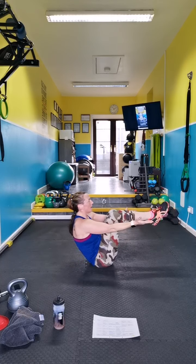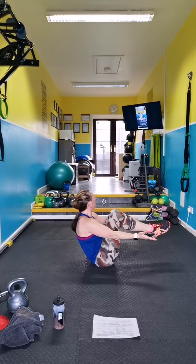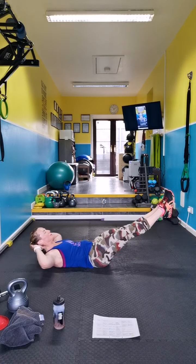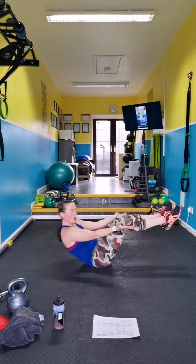Hold it, come up, hold it out, come up and out. We're going to power move our last move.